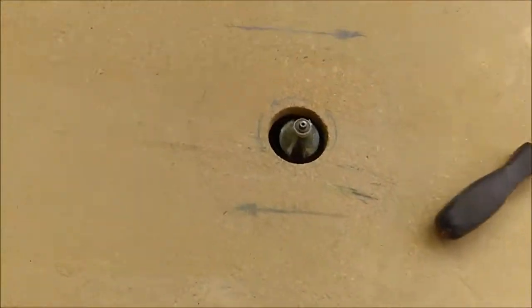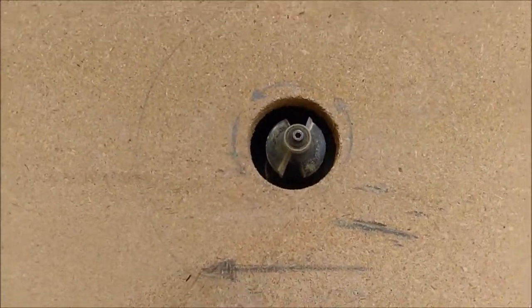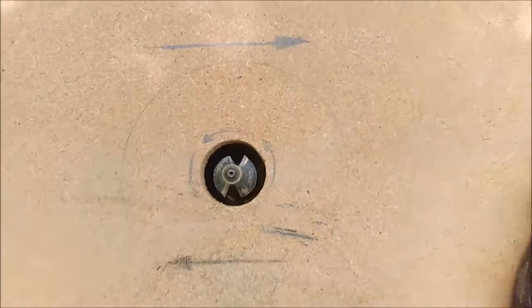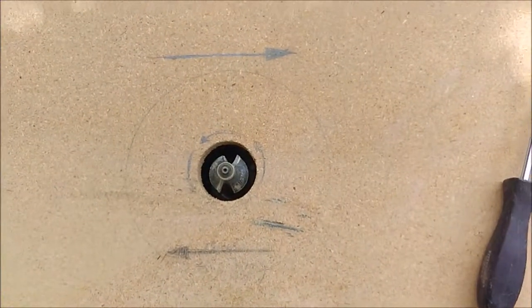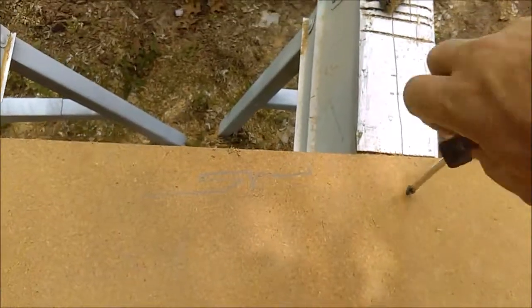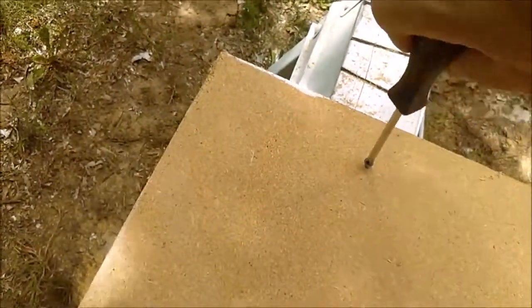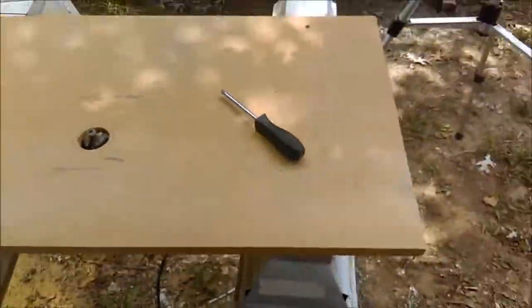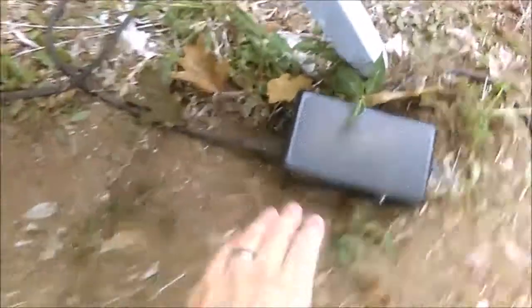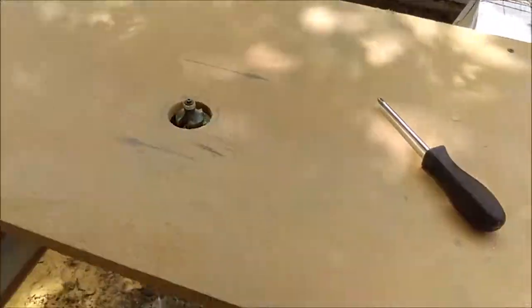On the face of the router table I marked a couple of arrows to indicate the feed direction. Since I rarely use this with a fence, it's easy to forget which way to feed the wood, so that's been a great help. To start and stop the router, I picked up a pedal switch from Harbor Freight so I can just start and stop it with my foot — I don't have to reach underneath.